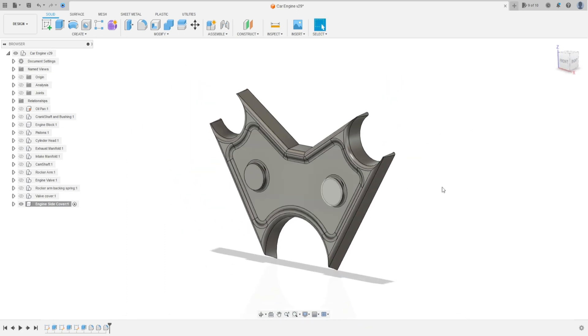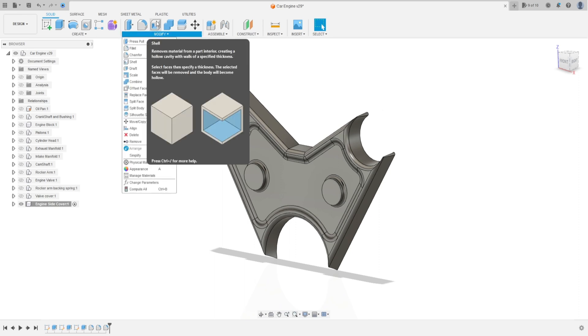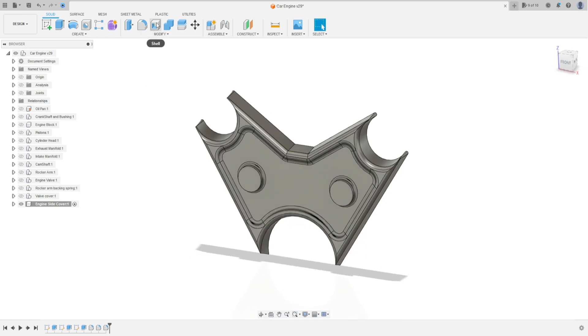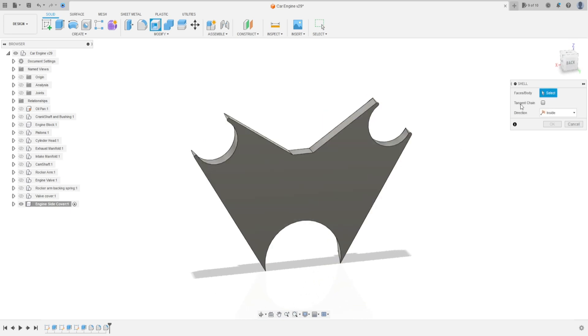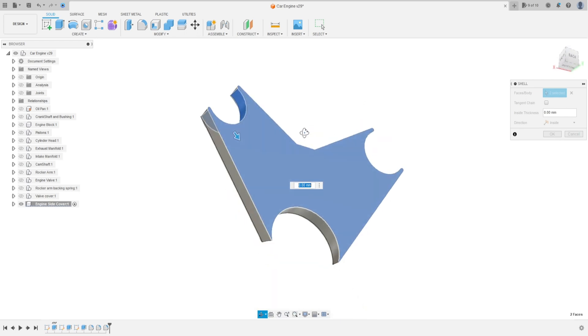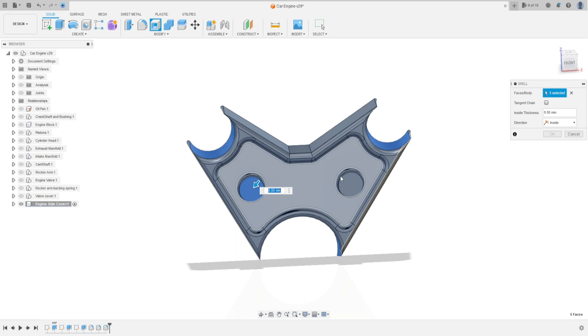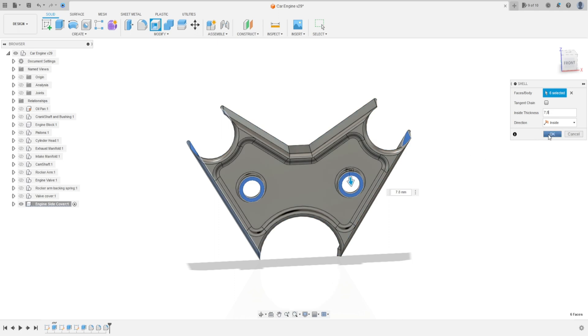Go to Modify, select Shell. Select this face, this face, this face, this face, this face, this face, and this face. The wall thickness is 7.8 millimeters. Press OK.